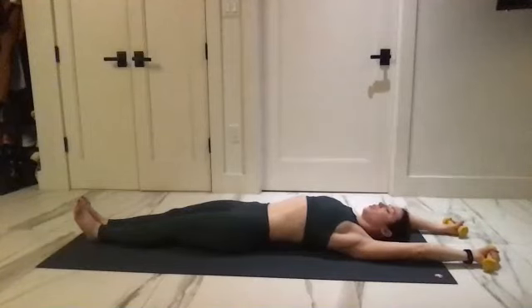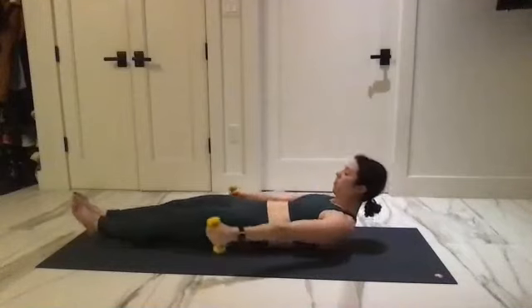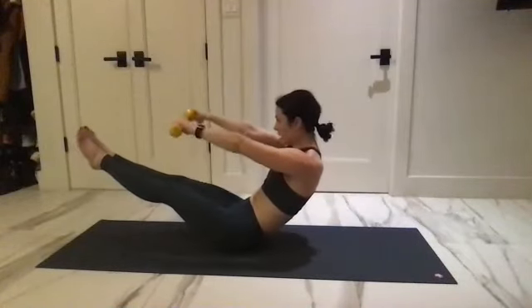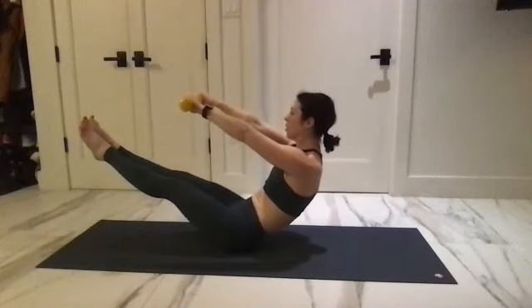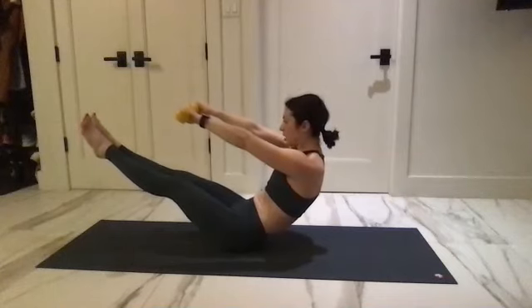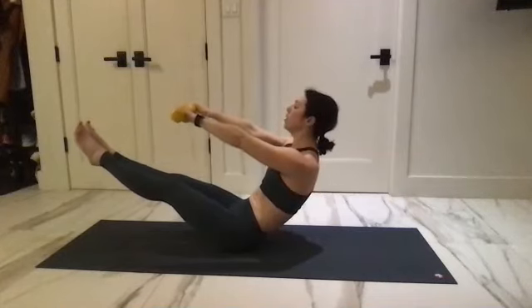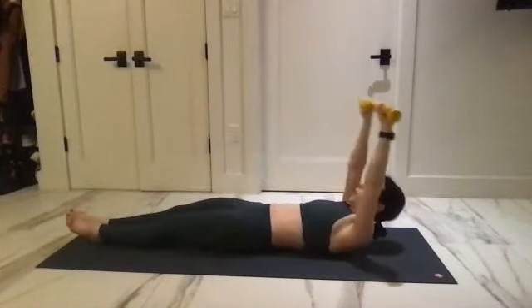Start to curl through the spine, reach the arms around, all the way up — legs lift. Start to keep pulling through the body. Squeeze your heels, slight opening of your toes. Try to pull deeper with your belly button so you're rounded in your spine. Upper chest is lifted, lower back is rounded. Curl through and come all the way to the floor.